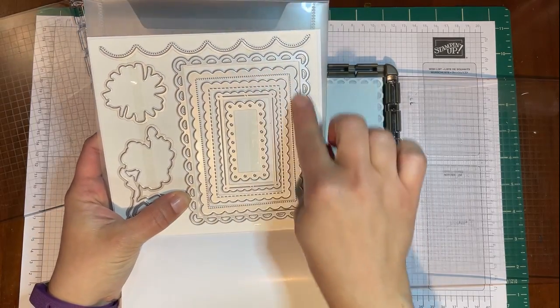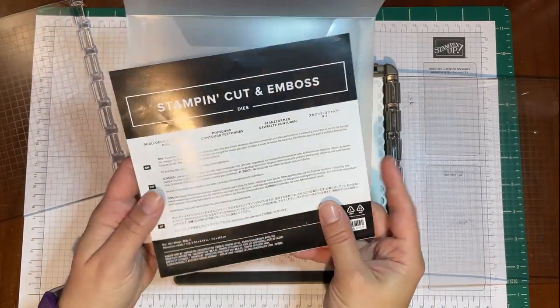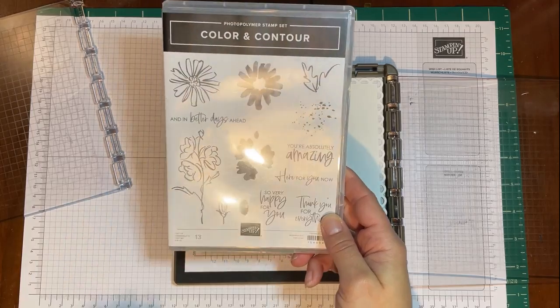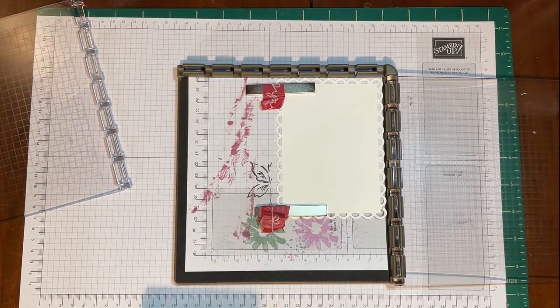This was actually cut out with the scalloped contoured dies. This set is worth it just for these dies — there are some amazing shapes and a really cool border. I haven't even scratched the surface with this yet. We're going to be using the Color and Contour set.